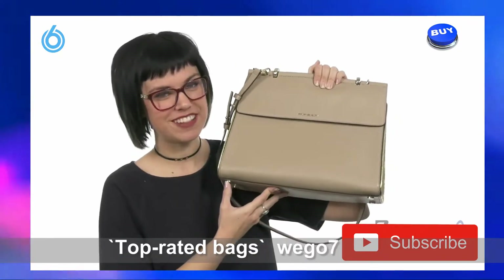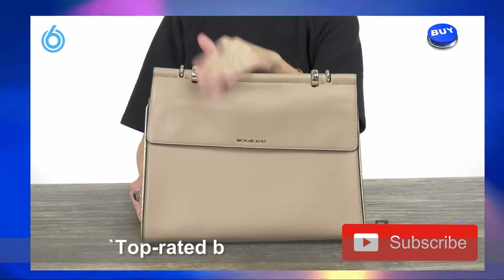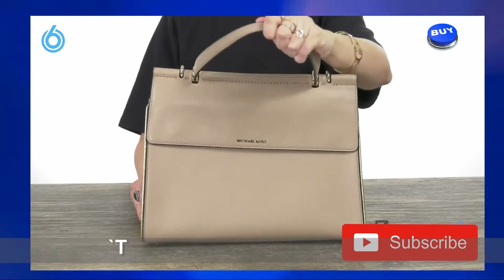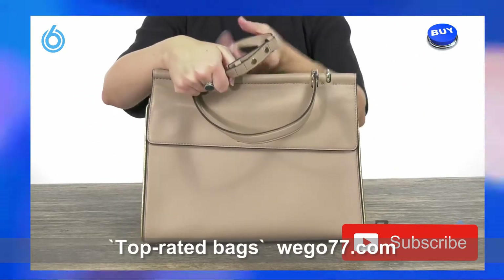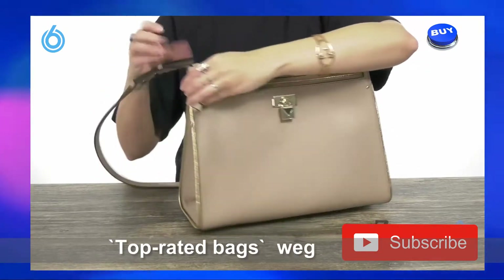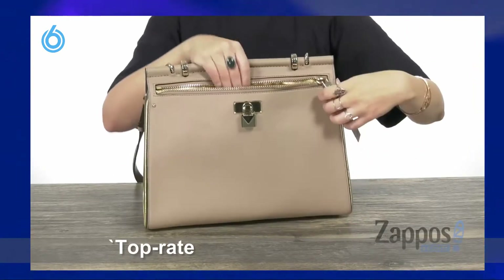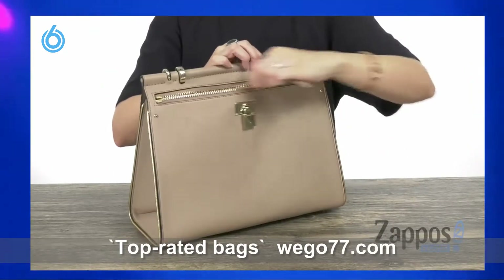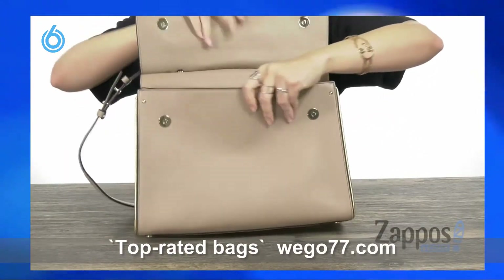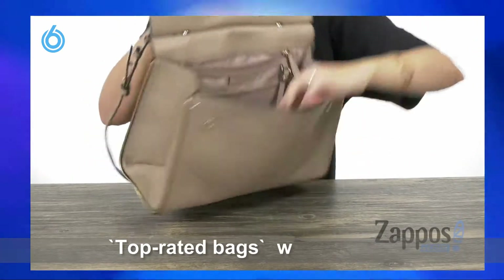I'm Autumn from Zappos. This is the Jasmine Larch Top Handle Satchel from Michael Kors. This beautiful satchel is made of leather that is smooth to the touch. It has a signature logo showing off here at the front. It's got a cute little top carrying handle and it gives you a crossbody strap that you can remove if you'd like. Flip it to the back and it gives you a zippered pocket here. It shows off a little padlock charm. Open that up — there's tons of space on the inside, and the lining shines on the interior too.